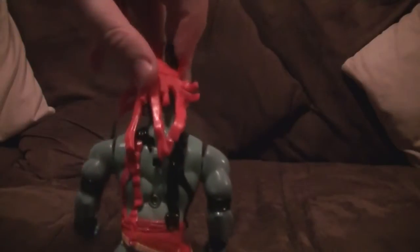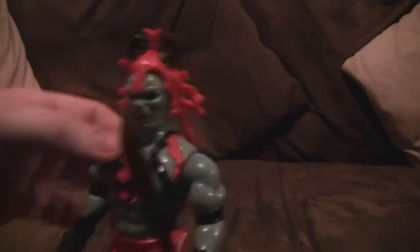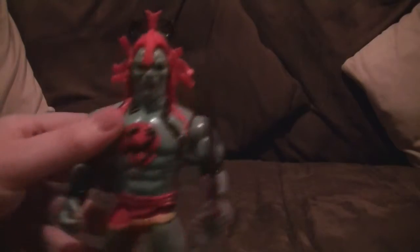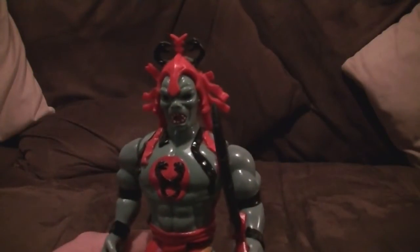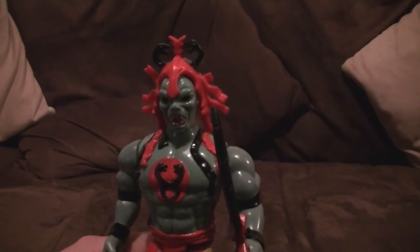It's not bad condition. Still got its colour, still got its paint. The arm looks a bit loose, but it's really good. This is one I didn't actually have as a kid — I'm pretty sure I didn't have Mumm-Ra the Ever-Living. I had the regular Mumm-Ra in the red cloak.